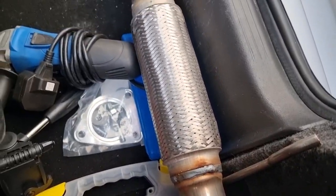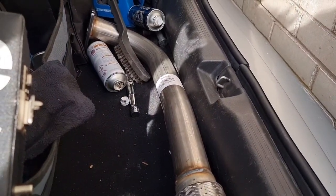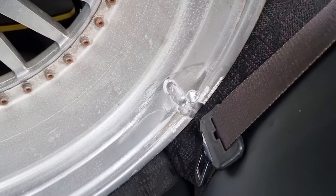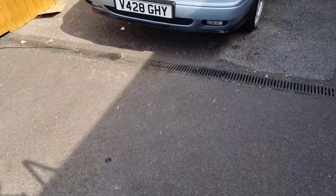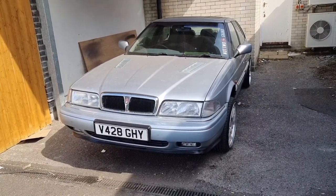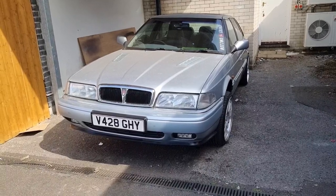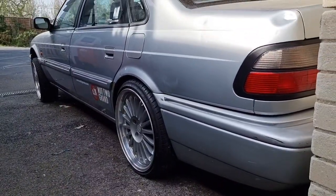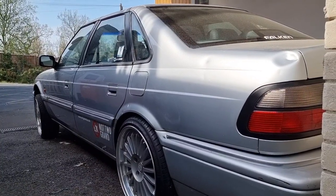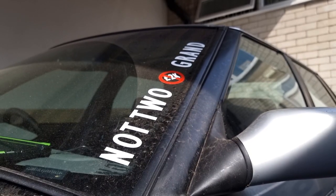That's on the list — new exhaust, new front section, and there's a new catalytic converter to go on because the other one's got a hole in it. That's what was wrong with the wheel too — it had a crack in it, so I've had that welded up. Got some new tires on order, they should arrive this week. We'll get them on, get the exhaust and bits done, then it can go in for an MOT. Hopefully we can then get it in, get these dents sorted out, and with an MOT on it we can get some use out of it, get it back on the road and do some miles.